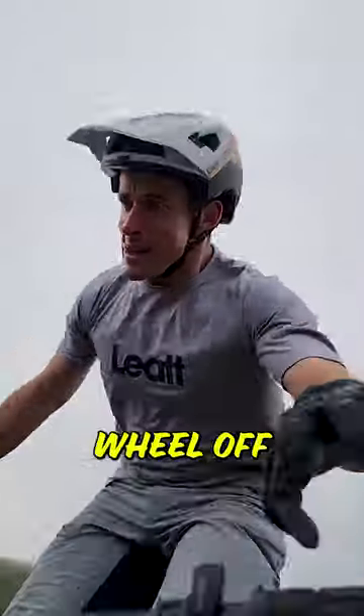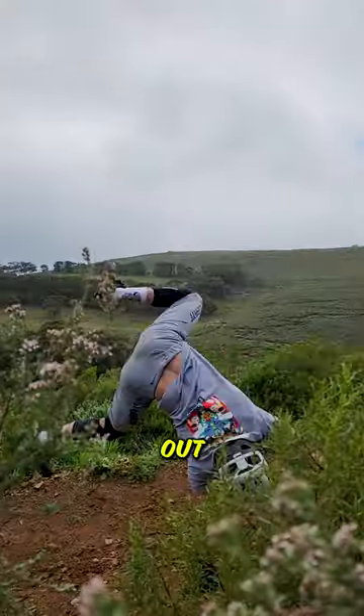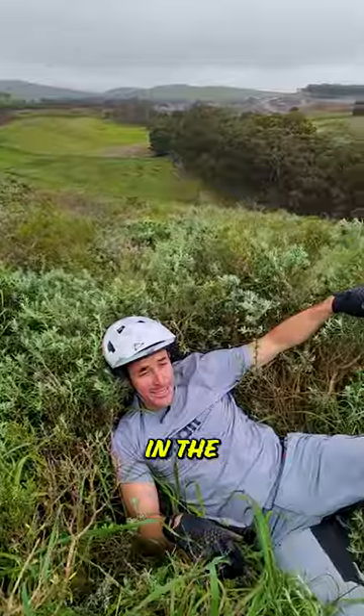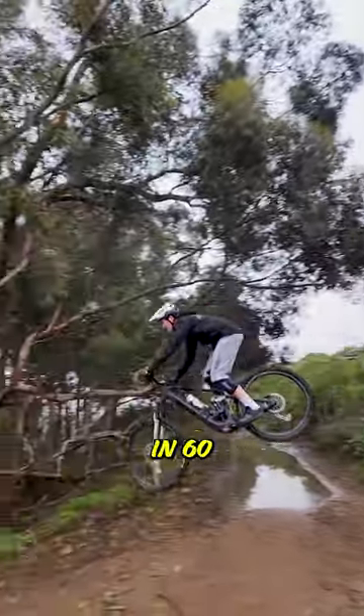Heart racing as you drop that front wheel off a drop-off into the cartwheel of shame. Now your life is spinning out of control until you end up on your ass in the bushes. Dave here from ADB Biking, and today I'm going to teach you how to drop off in 60 seconds.